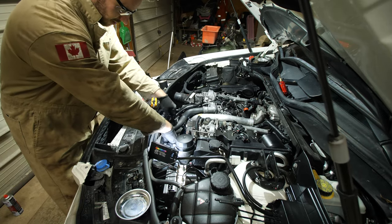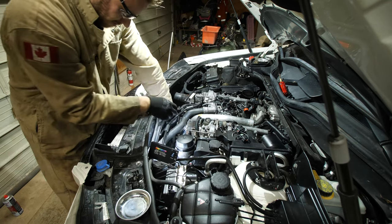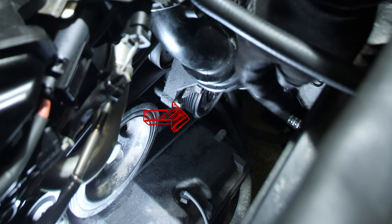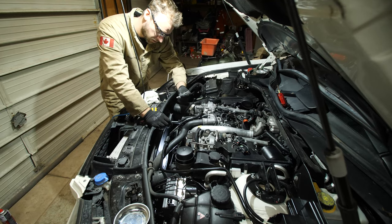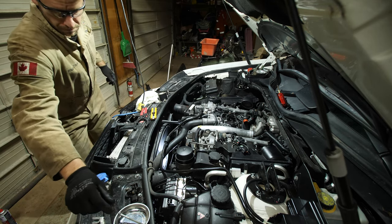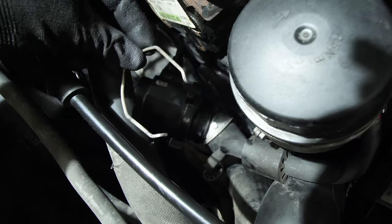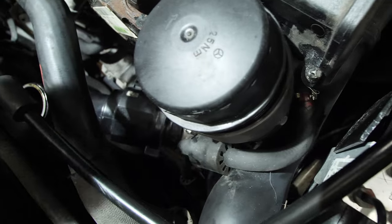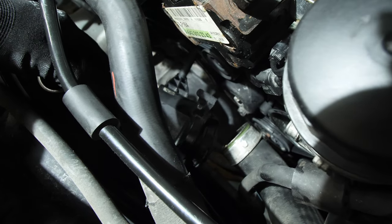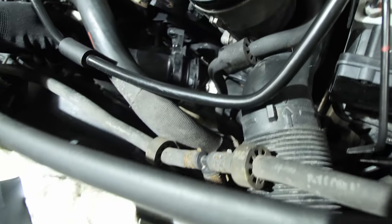Next we have two more E10s securing that plastic connector — I think one actually threads right into the oil filter housing. There's one tucked away down in there — I'll try to zoom in. Just be careful when removing the bottom bolt — it is a longer one. The longer bolt is for the bottom and the short one is for the top. Once you remove the two bolts, there's a clip that connects the plastic pipe to the rubber pipe. I used needle-nose pliers to get underneath, pull up and wiggle — it pops right off, freeing up the plastic piece. That gives us access to the serpentine belt.